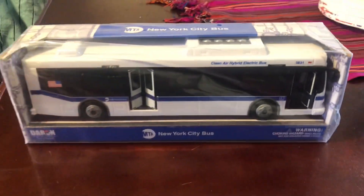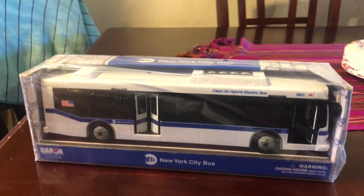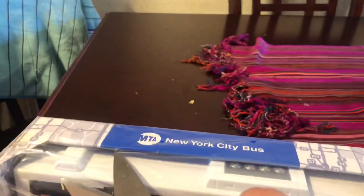Hey guys, look what came in the mail today. This is a Darren's bus MTA New York City bus Orion 7 next-gen. His vehicle is 3831, so let's open this up with scissors.